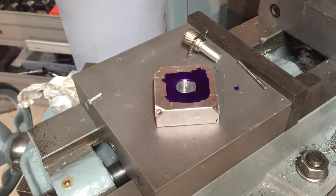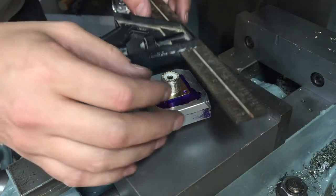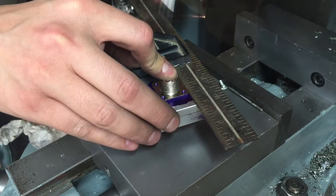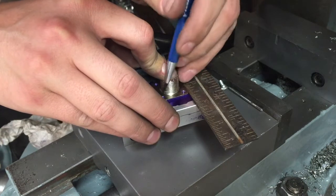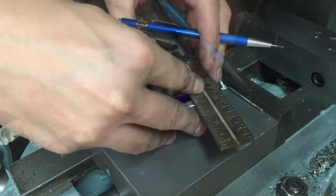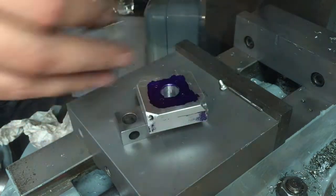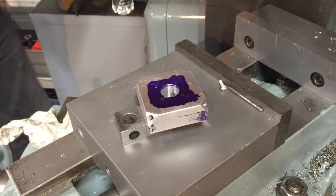Let that dry for a bit. Then I'll go ahead and mark this out, and I've got the little marks for where those holes will go.